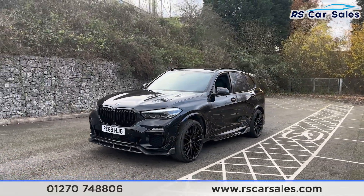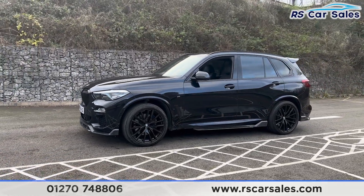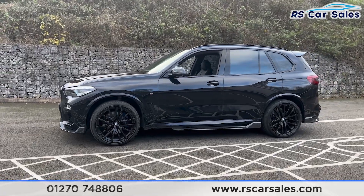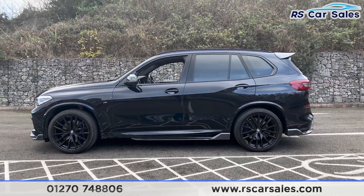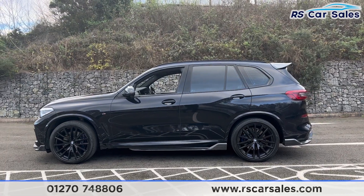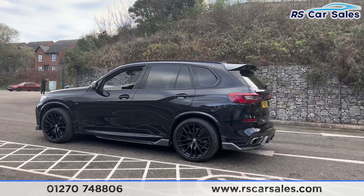We have the side skirts along the bottom, and also 22-inch alloy wheels with the blue M Sport brake calipers just behind. We have the colour-fitted door handles, a black trim around the windows and the privacy glass up in the rear. We also have the shark fin aerial and the roof rails up top along with the rear spoiler.